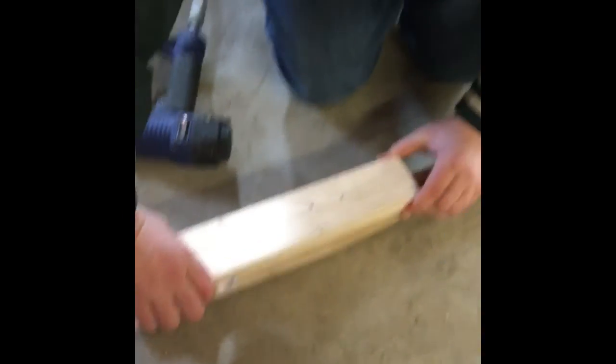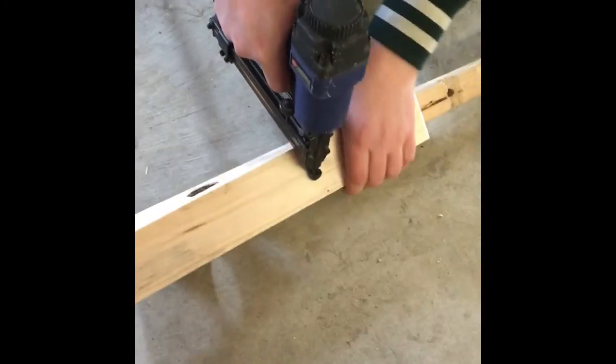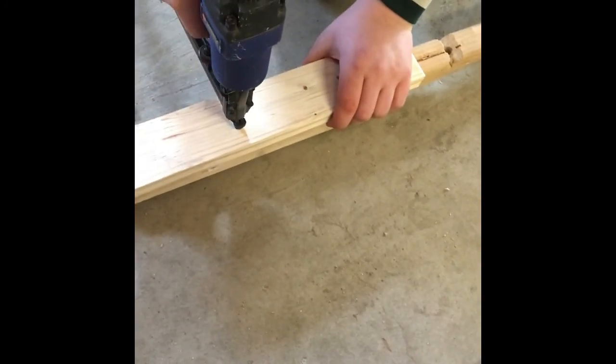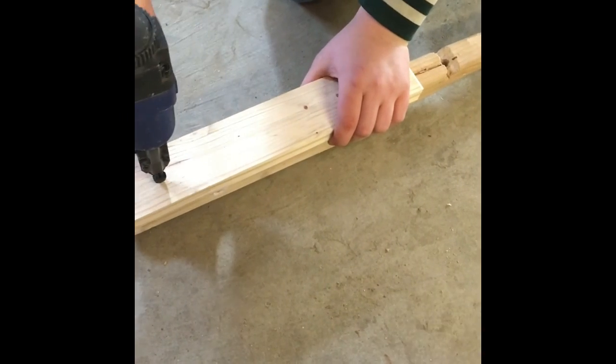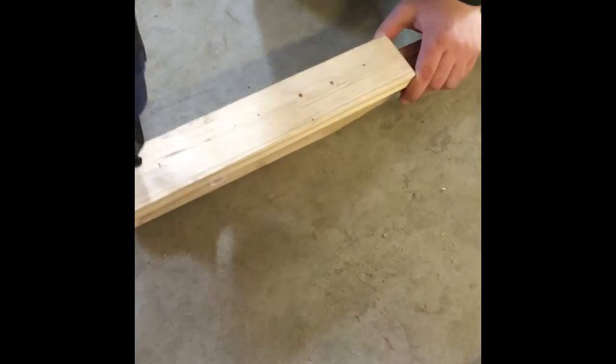Here we are putting a holder for the barrel on top of the handle that we made out of a 2x4. The handle is about 30 inches long. The holder is about 17 inches long and made from a 1x3.